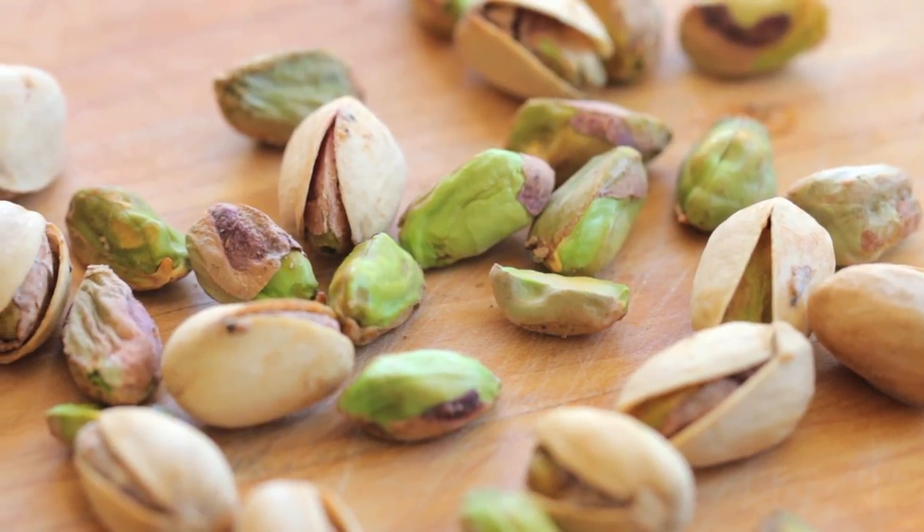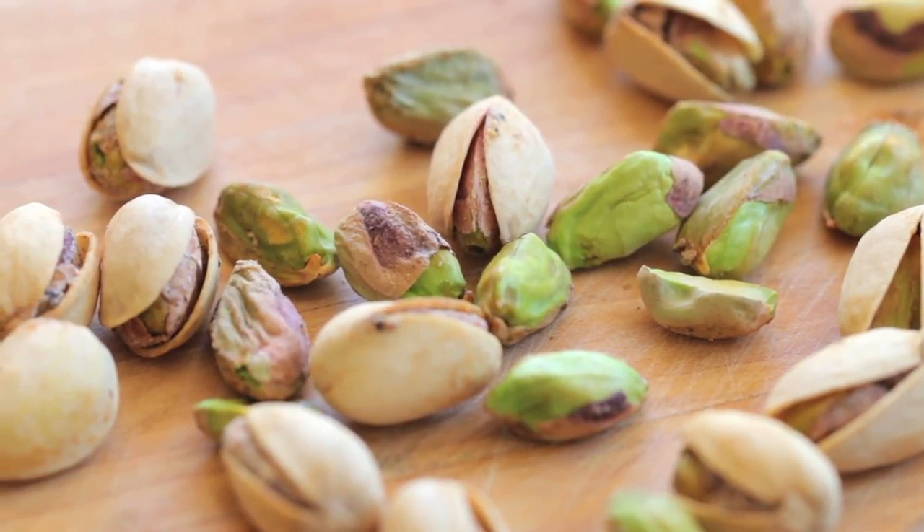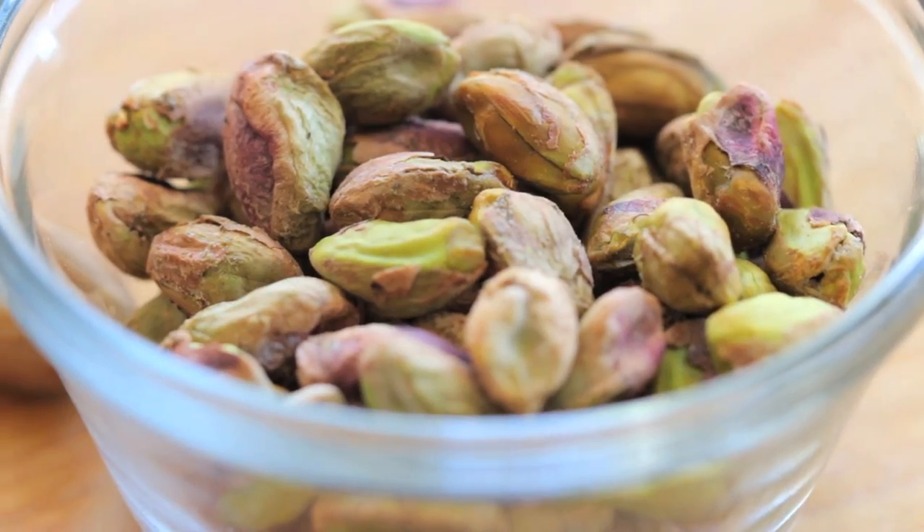Pistachios are nuts — they are kind of cousins of cashews and they are an amazing source of protein. If you consider 100 grams of pistachios, they have more protein than eggs or chicken. It's amazing. So a tiny pistachio can give a lot of energy to your little ones and also good fats too. Let's start this yummy recipe.